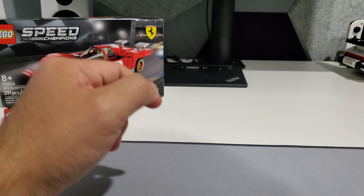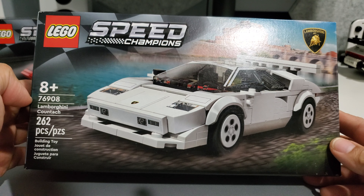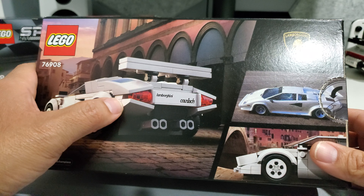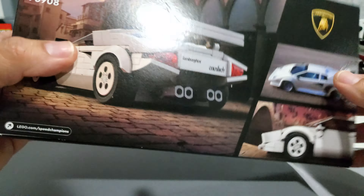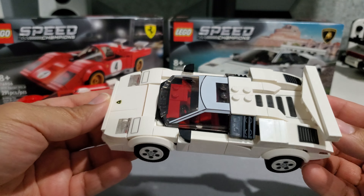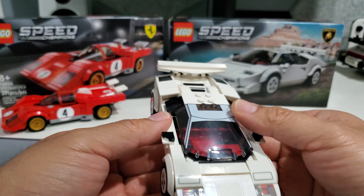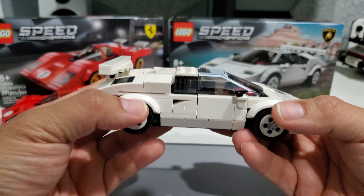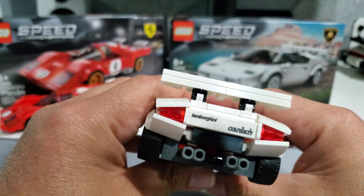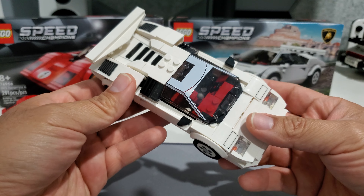The other one I got was the Lamborghini Countach — really really awesome, and this is the main one I was most looking forward to. This is set 76908. They did such a great job: here's the box, here's the model, and here's the real-life car. I love the way this car came out — the proportions at eight studs are just right. The front, the sides — I like how the pieces leave a gap to look like the intake from the real car, and the back came out really nice with the way they designed the lights.